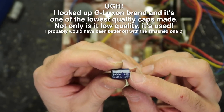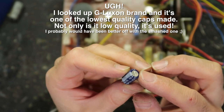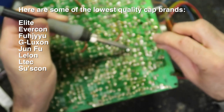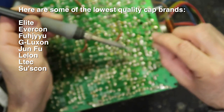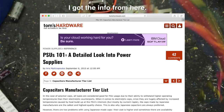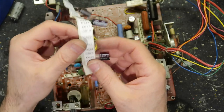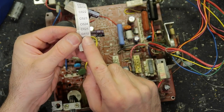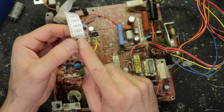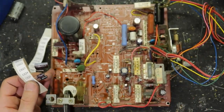I found a replacement — same thing, 10 microfarad 160 volts, made by G-Lux. Never heard of that brand. Okay, that one's in. Let's see what's next — C632. That's hiding. Oh, this is another interesting one — there's nothing here on the board for C632, so I don't know about that.